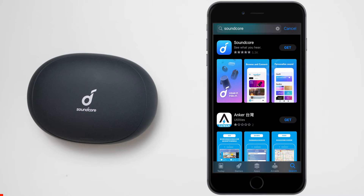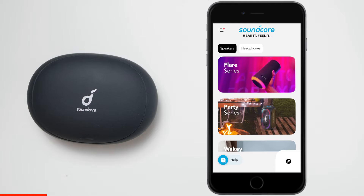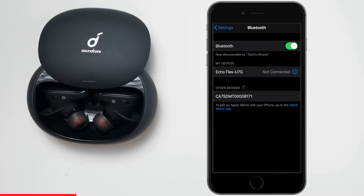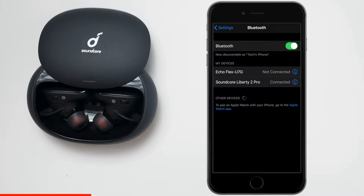You can pair like any other Bluetooth device, but what we want to do is use the Soundcore application because there are several things you can do in the app. Go to your Android or Apple store and download it. Once you have the application installed, press on headphones and then press on Liberty series, then press connect. Go into your Bluetooth settings and make sure the door is open on the charger base. Once you see Soundcore Liberty 2 Pro, press on it and now it's connected.